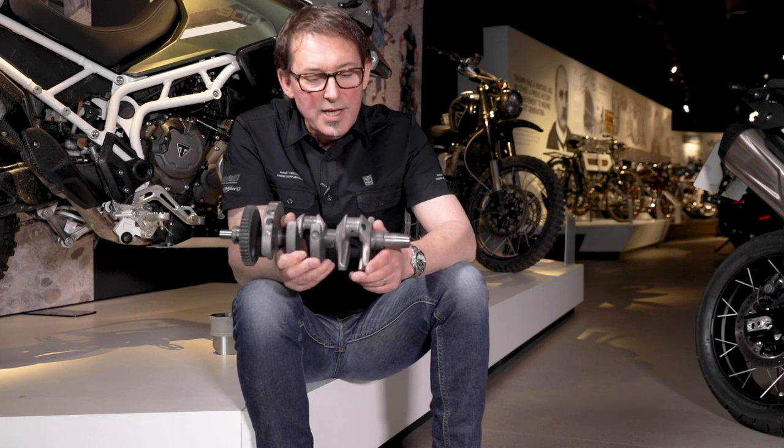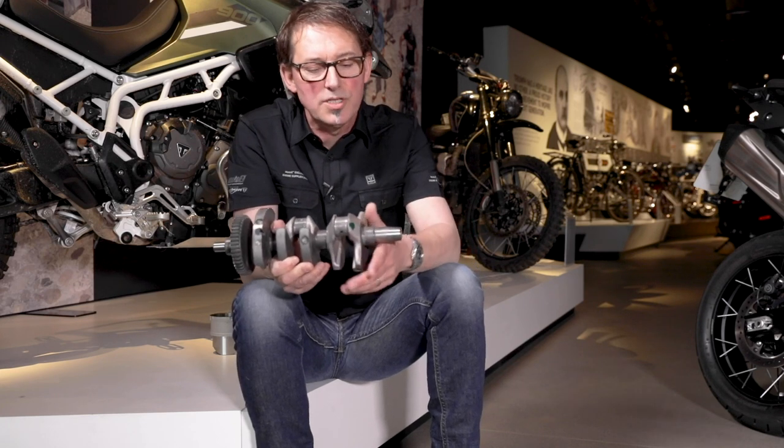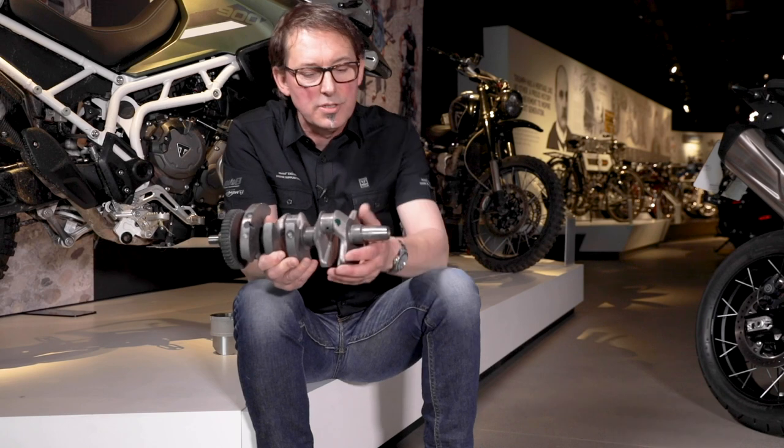Now that's very smooth, very linear — a fantastic engine — but we wanted more from that. We wanted more character, more feel, and a different power delivery to the rear tire.